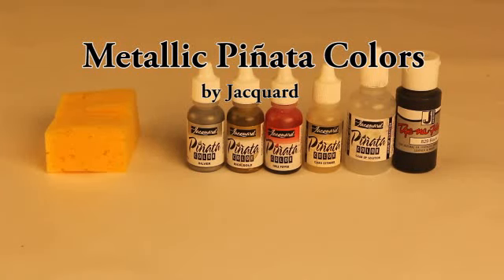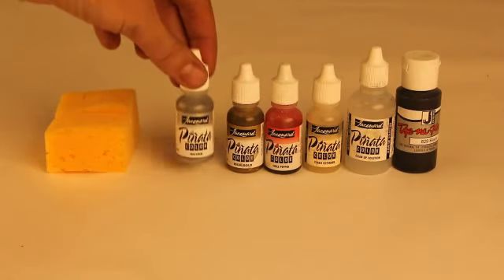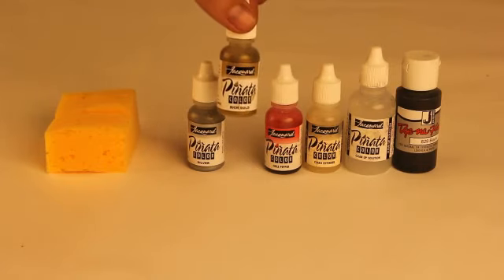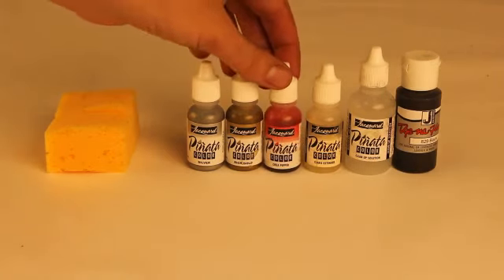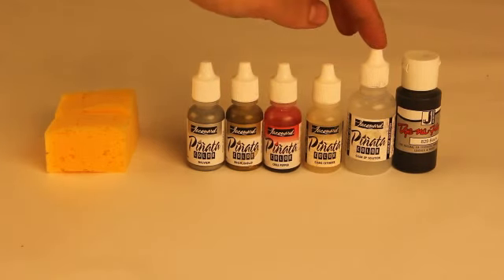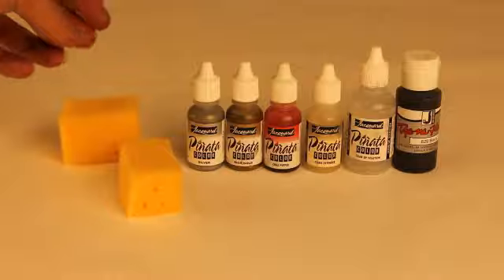The metallic Pinata colors are really great. We've got silver and rich gold, and they can basically do a lot of the jobs that silver or gold leaf can do. Today I also have some other things to help me with this job: chili pepper red, clear extender, cleanup solution, a little black Dynaflow, and some sponges. That's about all you need.